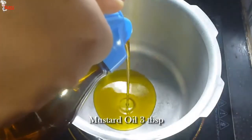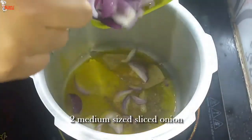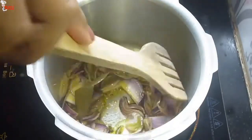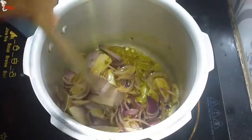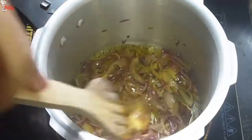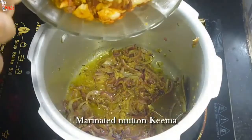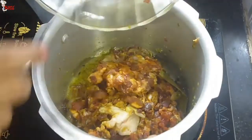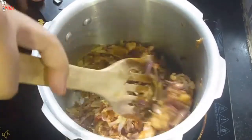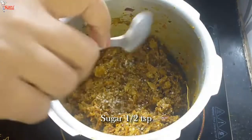In a pressure cooker, take 3 tablespoons of mustard oil. Temper the oil with 1 teaspoon of cumin seeds and add a bay leaf. Add 2 medium-sized sliced onions and fry until nicely translucent. Add 1 teaspoon of garlic paste and 1 teaspoon of ginger paste, fry them well until the raw smell is gone. Add the marinated mutton keema and mix very well. Cook for 10 minutes. You can add more spices, more salt, and more red chili powder at this time. After 10 minutes, add 1 teaspoon of sugar and mix well.